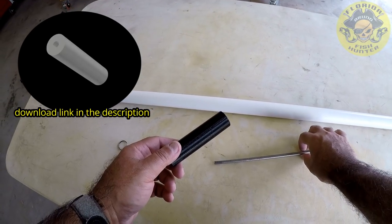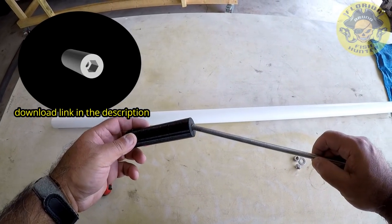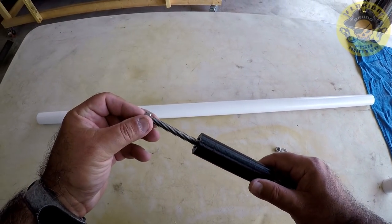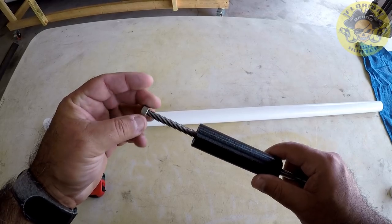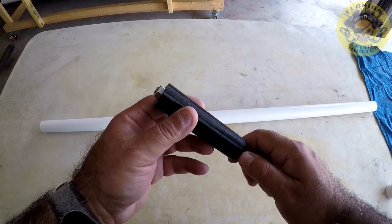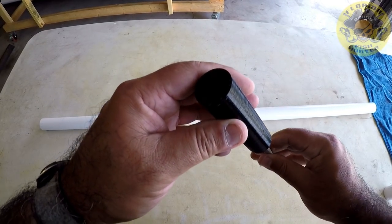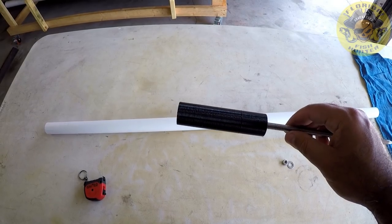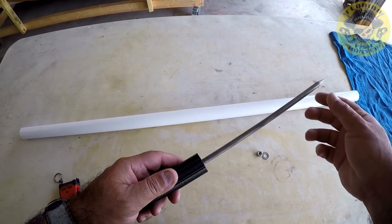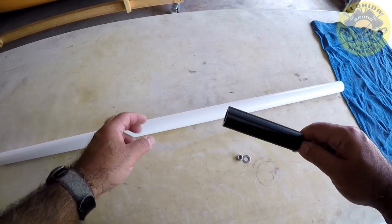So let's go ahead and assemble this. What you're going to do is put the nut in on one end and push it in as far as it goes. What's good about this method is that you can replace this or take it out to resharpen without having to disassemble anything really.